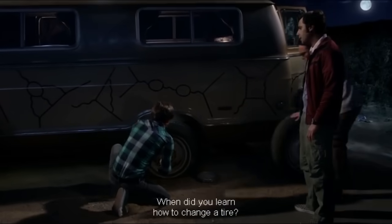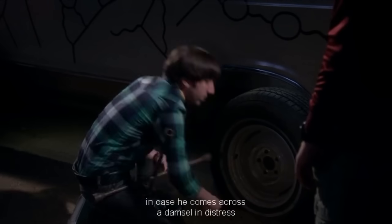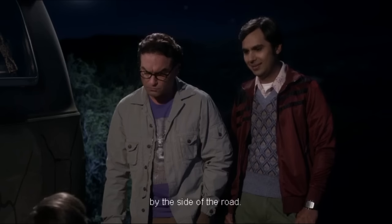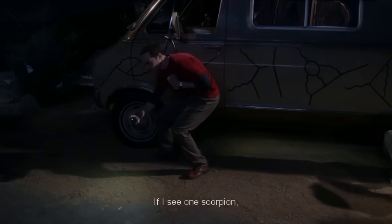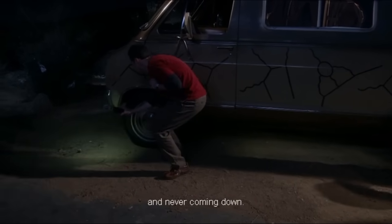Need to learn how to change a tire. Every self-respecting gentleman should know how, in case he comes across a damsel in distress by the side of the road. If I see one scorpion, I'm getting on someone's shoulders and never coming down. There's your damsel.